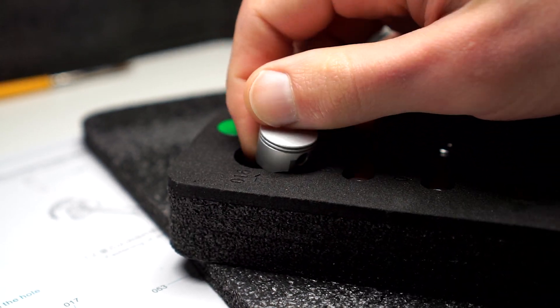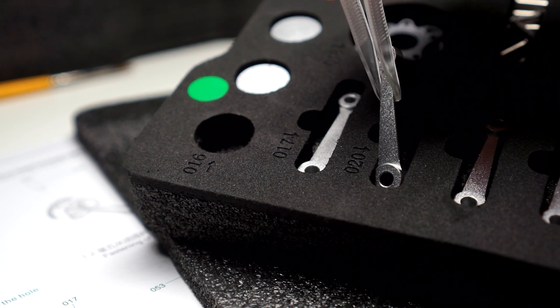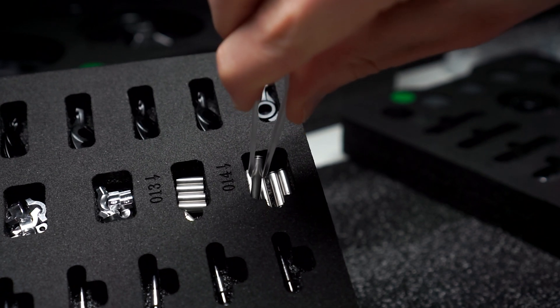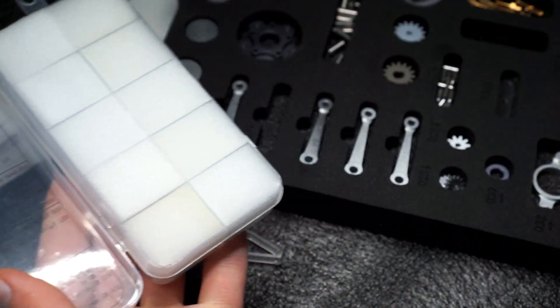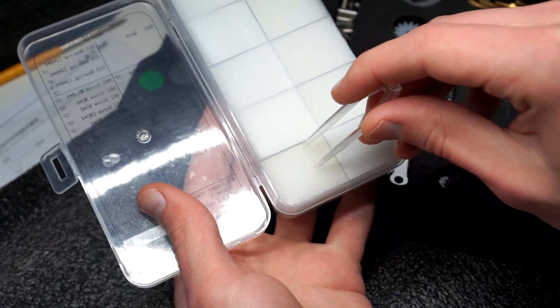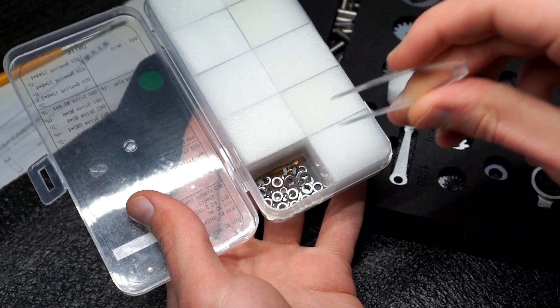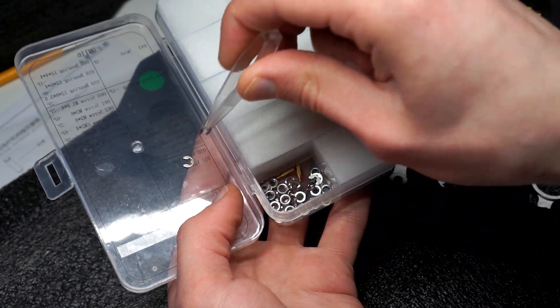So that will be it for the introduction, and let's proceed with assembly. And to be completely honest, assembly is really straightforward. Because the engine consists of five cylinders, you will be repeating steps quite a lot. At first, I tried using the included tweezers and other tools, but they were just not good. So I opted for my own tools — just something to keep in mind.